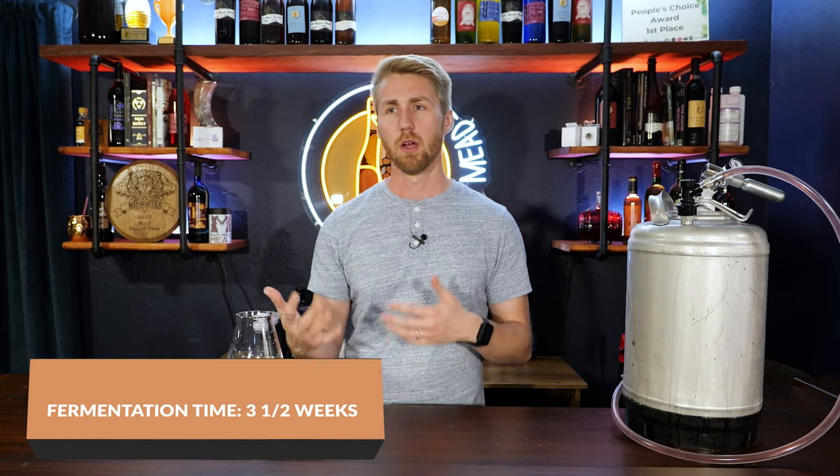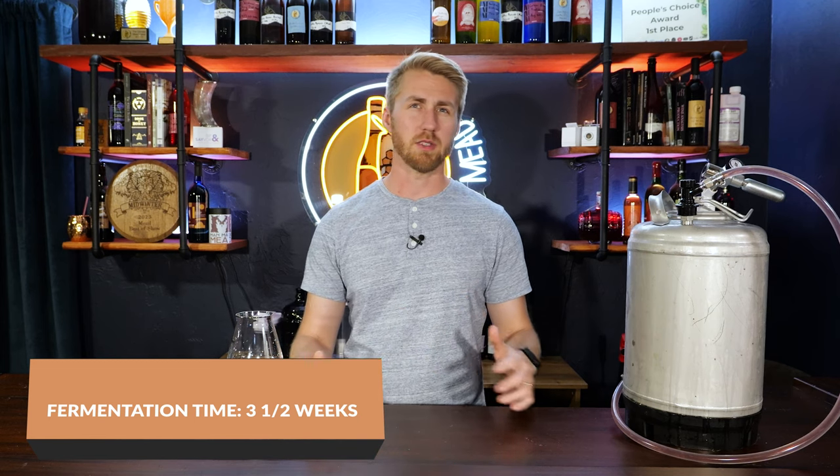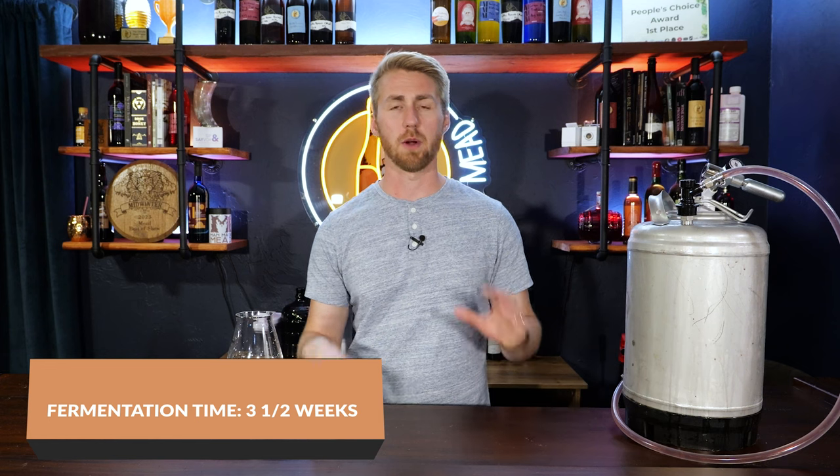Fermentation was about three weeks — probably finished in two, but I let it set for about 25 days. I let it sit on the fruit skins to help add tannin and really extract the flavors. That extra time also lets the yeast clean up the brew, because post-fermentation your yeast go through a process where they clean up some of the funkiness that comes with fermentation.